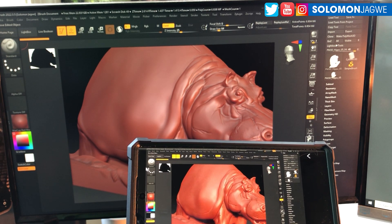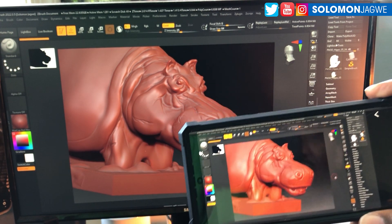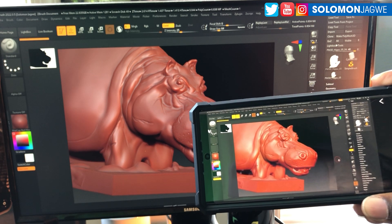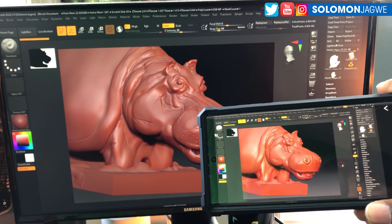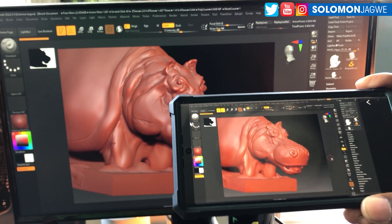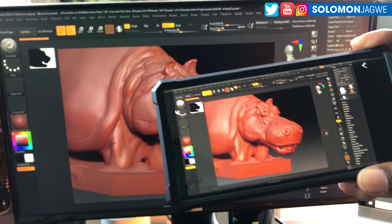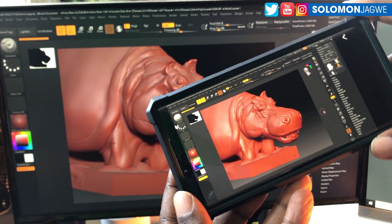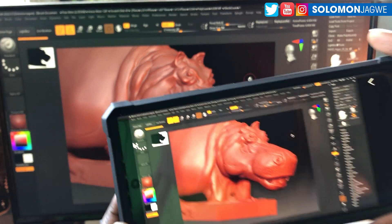Ideally, all of us have been asking for ZBrush — maybe an app that runs on Android. There's one I already use for sculpting called Nomad, which is native to the iPad but also available on Android. But we don't have ZBrush as a native app. What you're seeing here is not running natively on the phone — it's using a screen mirroring program called Mirror, and I'm able to run it like that.